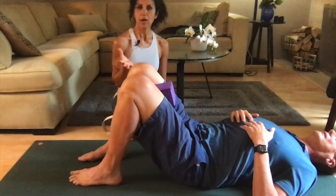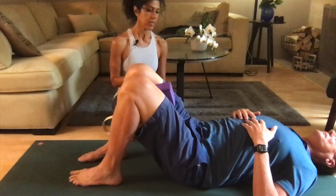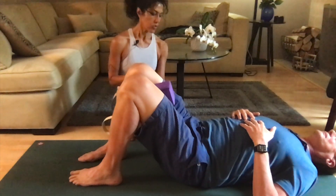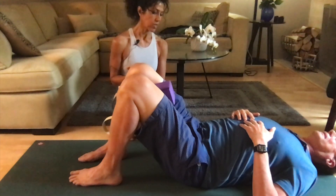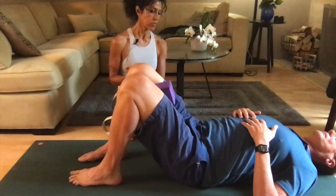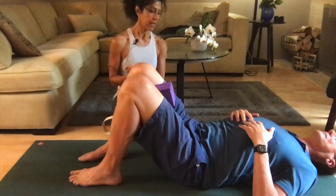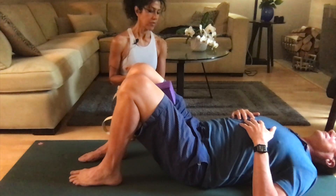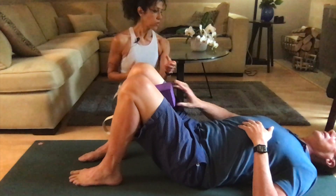We're going to do this for a total of five or six times. Inhale, squeeze the block, pause, hold there, and then release. You don't have to lift your hips up — the hips can stay down on the floor. You're just squeezing the block in between the upper thighs, then release. Continue for the remaining repetitions. And then relax and notice if you feel any different. Release the block.